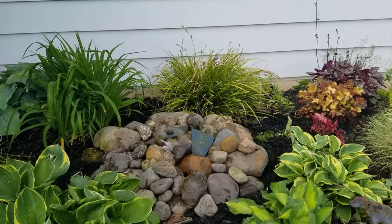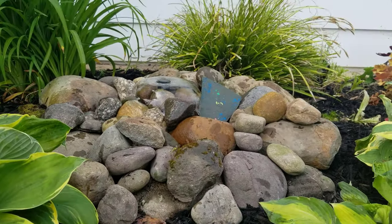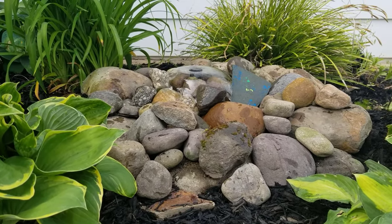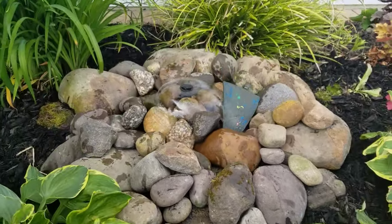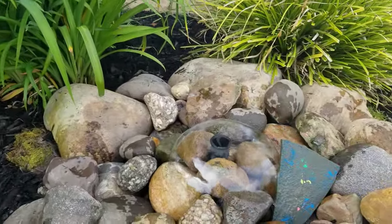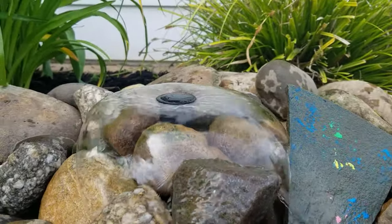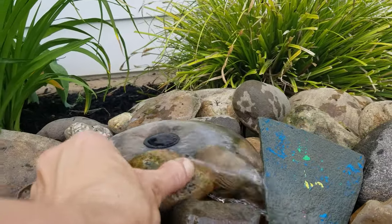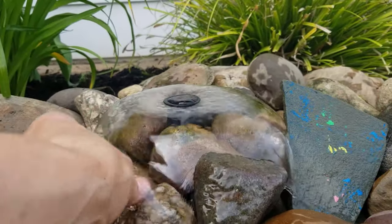So here's the final result. I added some mulch — mulch is your best friend, by the way — to cover up any mistakes or pieces of mesh that are showing through. I still have to rinse it off, but here's my little fountain. I've covered it for the most part with some stones, but you can leave this out if you'd like. I kind of like it to be hidden.